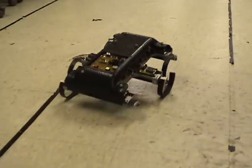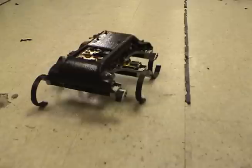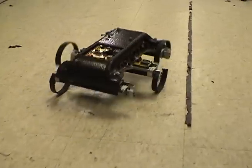Here is the six-legged gait again, which does not perform well with only five legs, causing the rear of the robot to hit the ground with every stride.